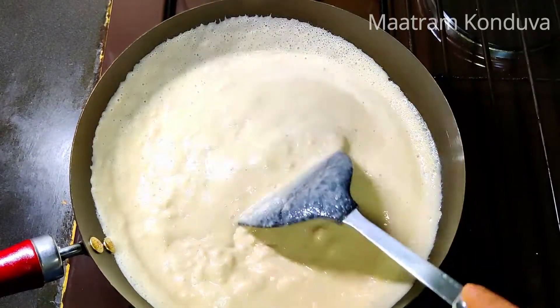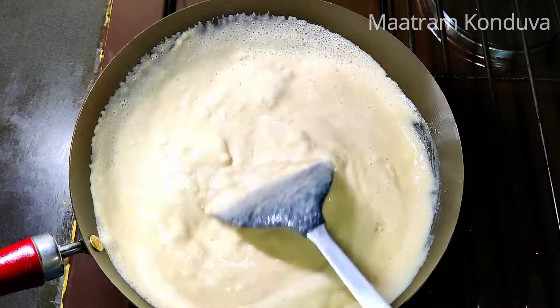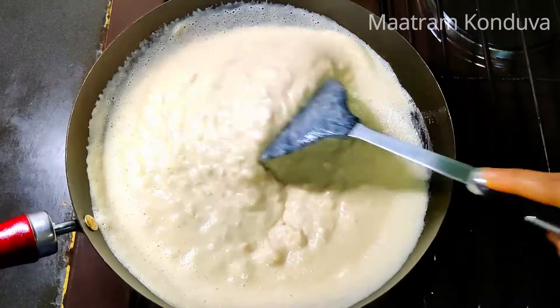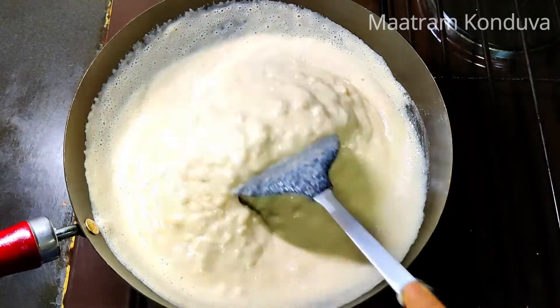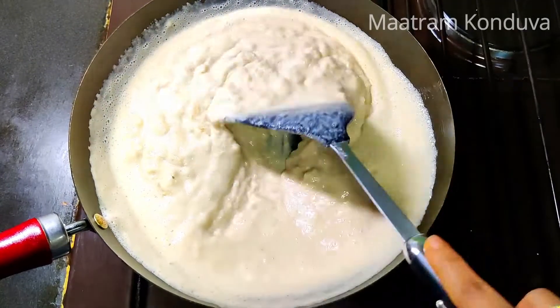The flame will be smooth and paste. You should be ready to eat the khali. You can eat the khali weekly once. We have a good dish with our dry ingredients. This dish is healthy.